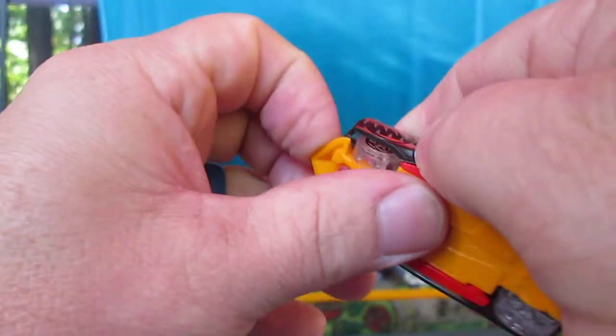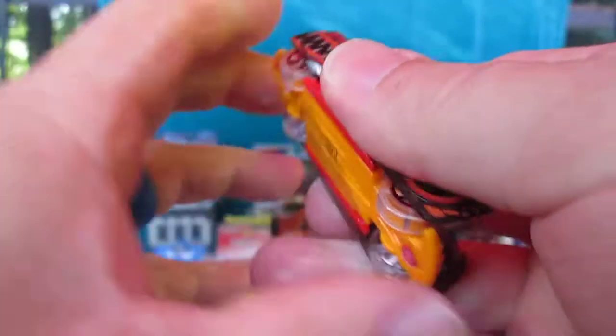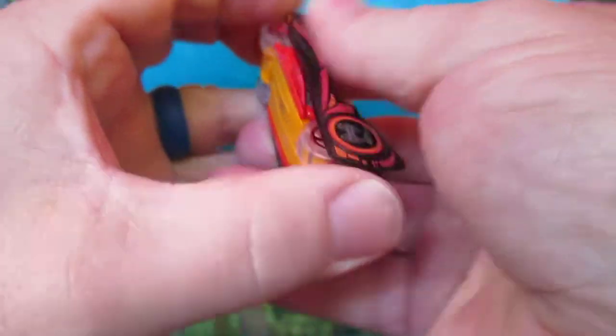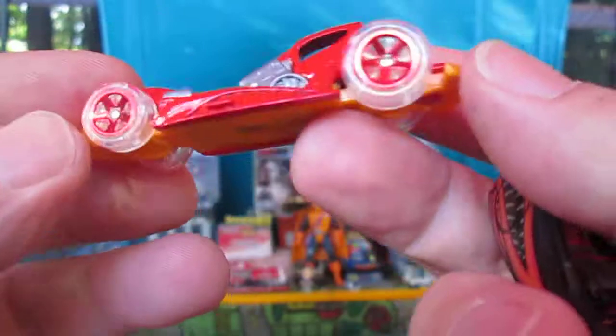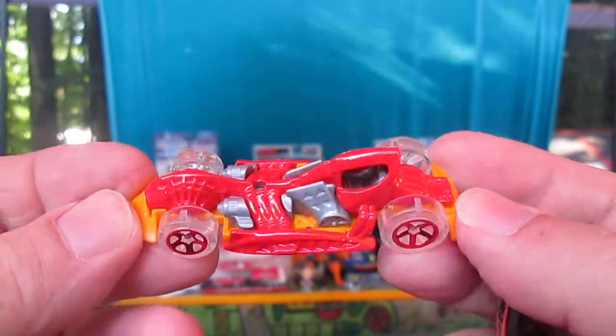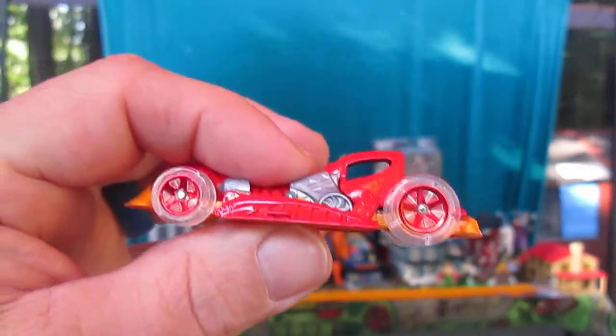I never did know the easiest way to pull these off, to be honest with you. All right, we just took that red piece off — there it goes. I'm good for breaking things, but I did not break it this time. Clear wheels! This is great, this is really cool.